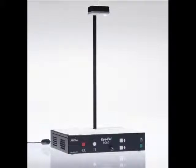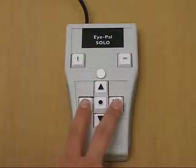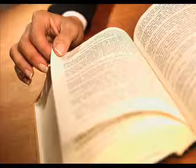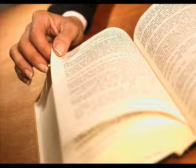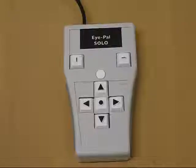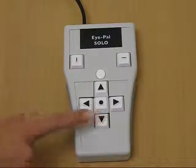If at any point you would like to disable this feature, press the left and right arrows together on the keypad. The keypad also has the ability to allow iPel Solo to read by sentence. By pressing the down arrow on the keypad, iPel Solo will read the next sentence. Each time the down arrow is pressed, the next sentence will be read out loud.